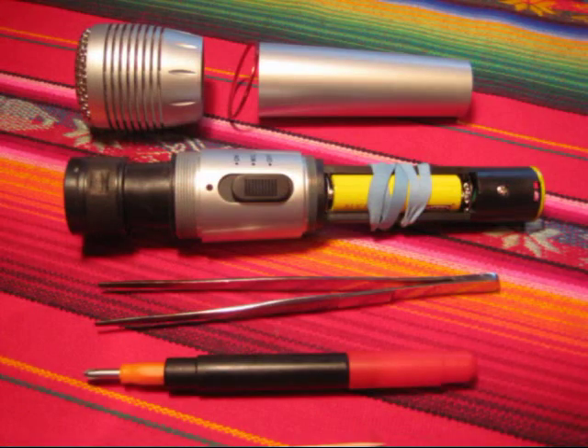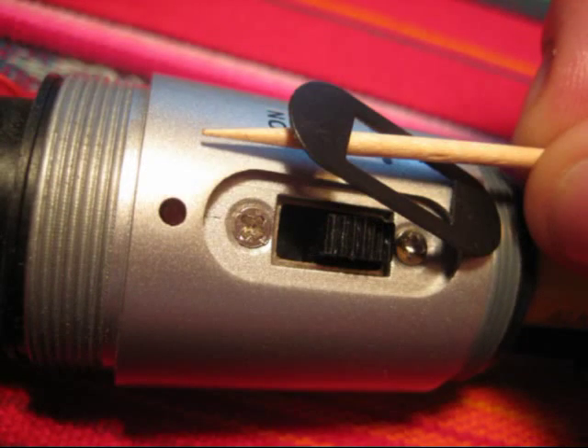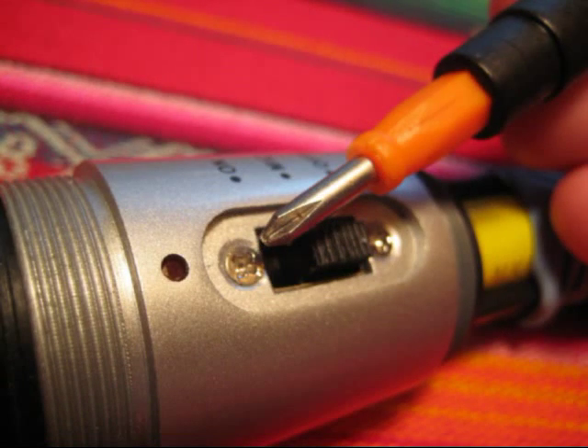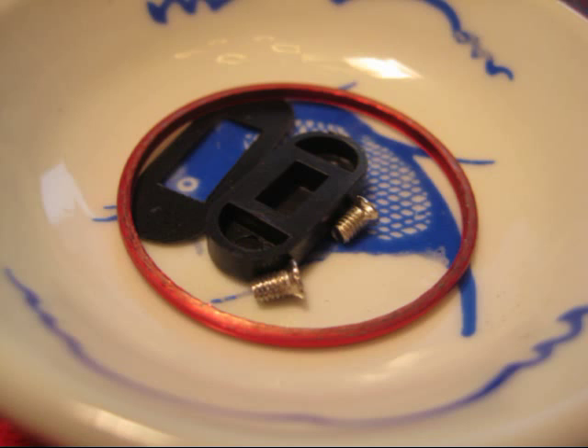The metal body unscrews by hand, the switch cover pulls off with tweezers, and the cosmetic plate pops out. The screws hold the switch attached to the main circuit board into the body. It's a good idea to put the screws into a little bowl so you don't lose them — in fact, put all the small parts there.